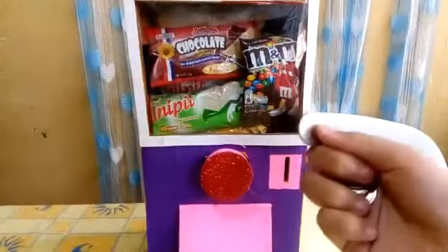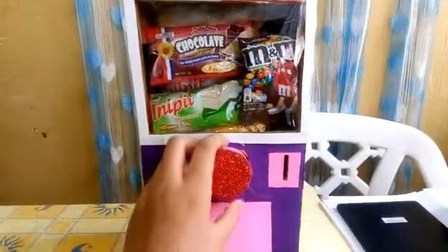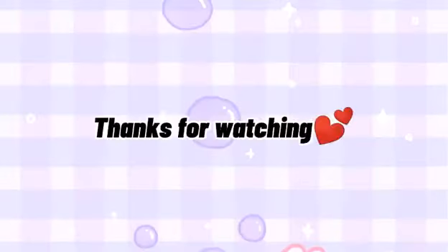You will need one peso or one dollar, and then you will insert it here, and then pull — someone will come out here and part here. There's another hole here too.